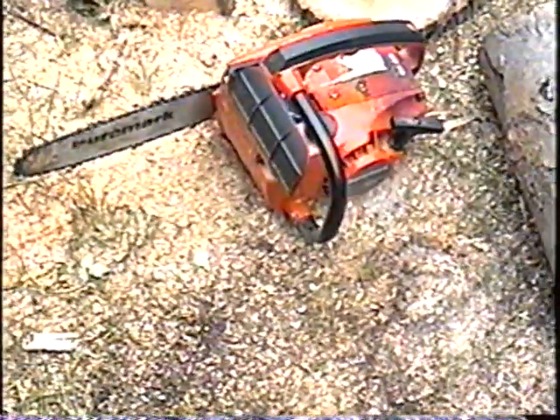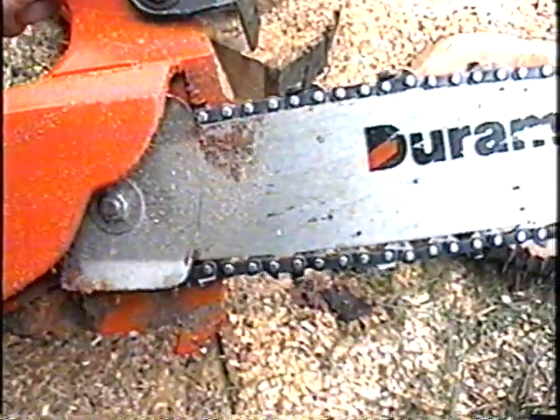Anyway, she cuts good now — she's oiling pretty good now, a lot of oil in that chain.